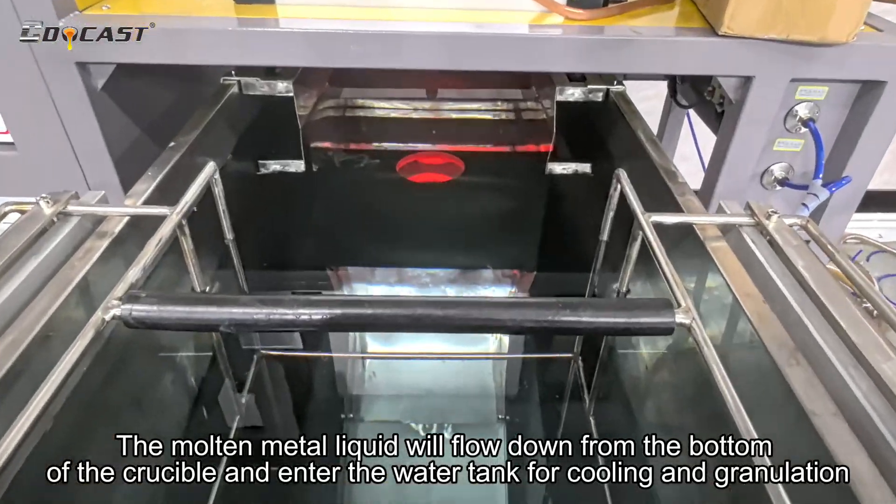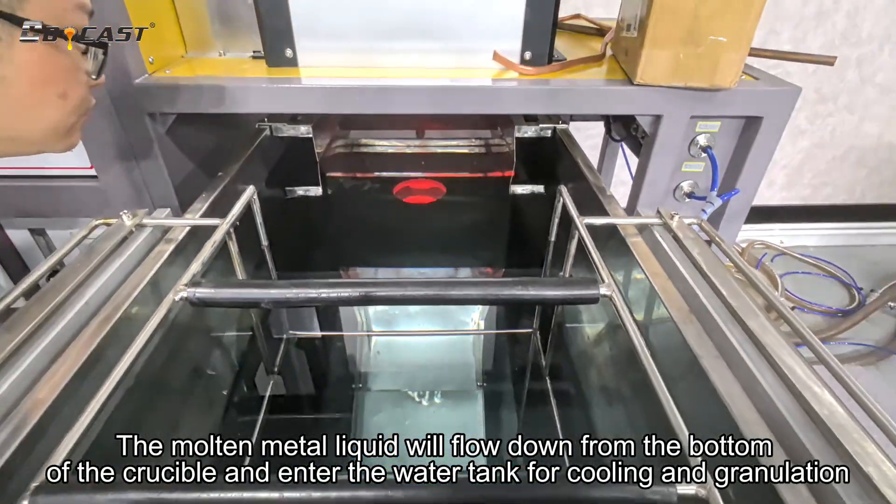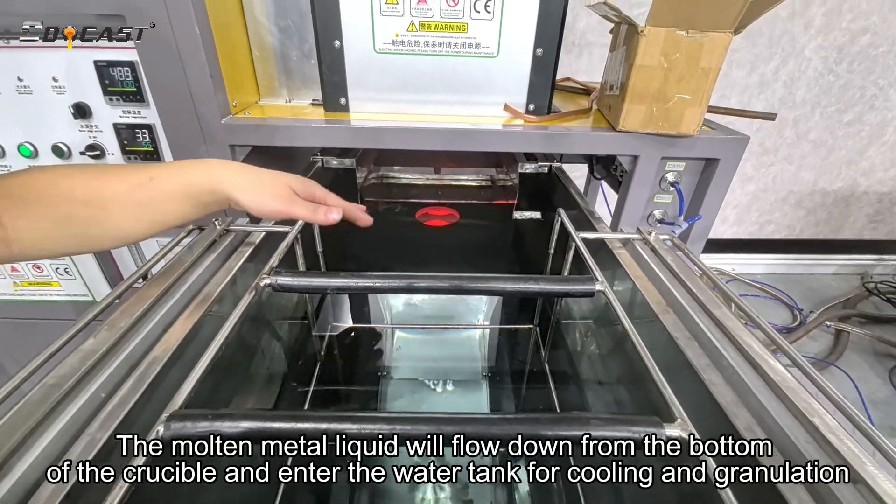The molten metal liquid will flow down from the bottom of the crucible and enter the water tank for cooling and granulation.